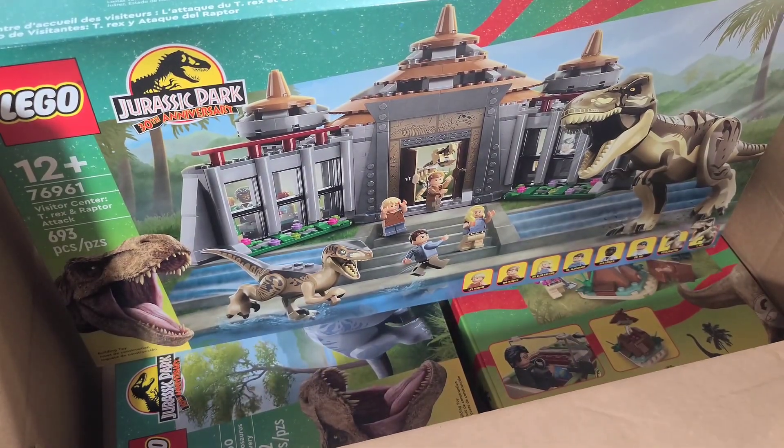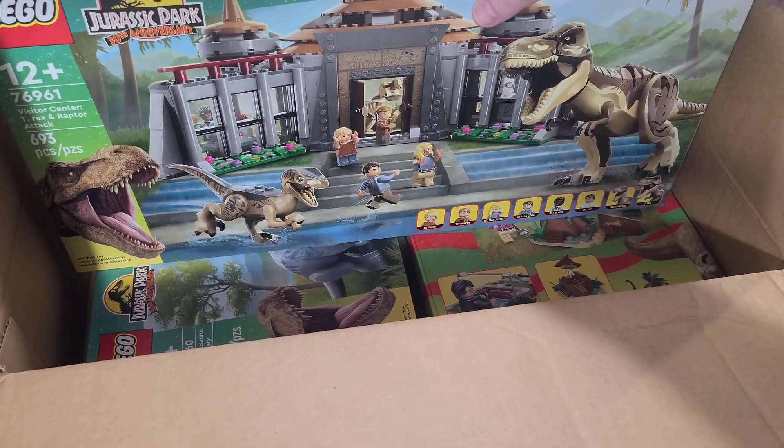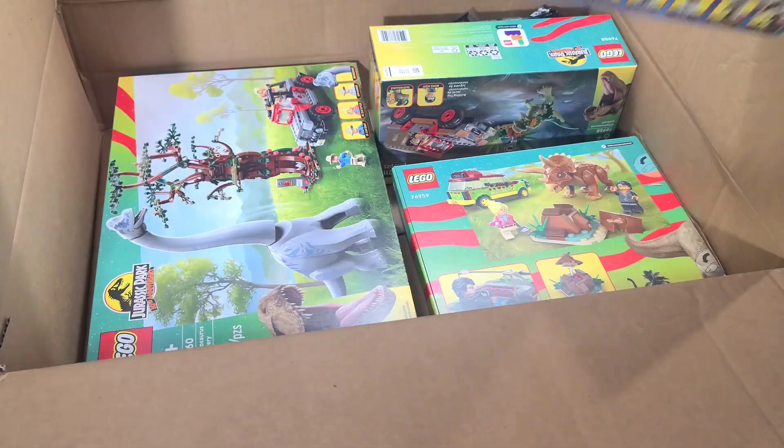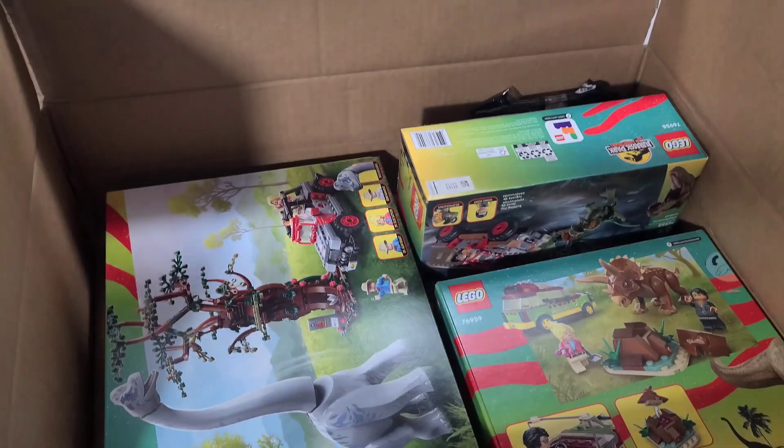I'm going to be sorting, not building. I'm still building the Indiana Jones set and I have nowhere to put it right now, but I'll still be building it. This GWP is going right in the back.